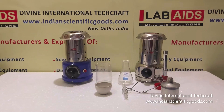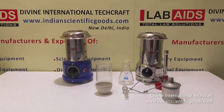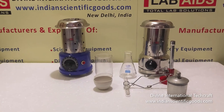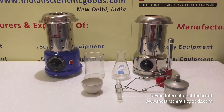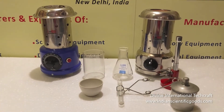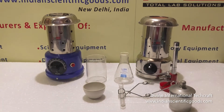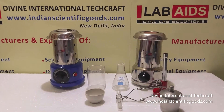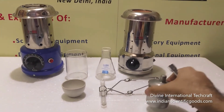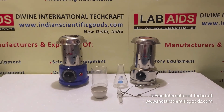Hello. These are electric Bunsen burners manufactured by Divine International Techcraft, New Delhi, India. These electric Bunsen burners are flameless and work without gas. These are ideal for rooms that do not have a gas supply. These are also suitable for locations and applications in which no open flames are allowed. You may now discard your traditional gas burners and spirit lamps because these electric burners are much safer to use.